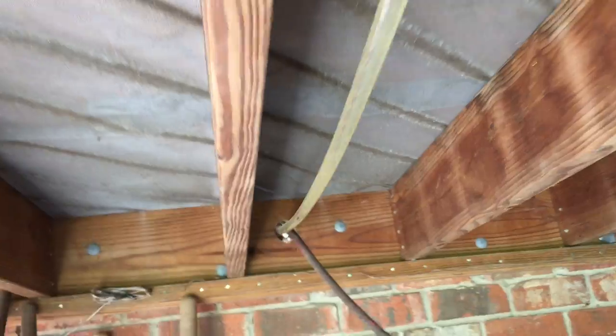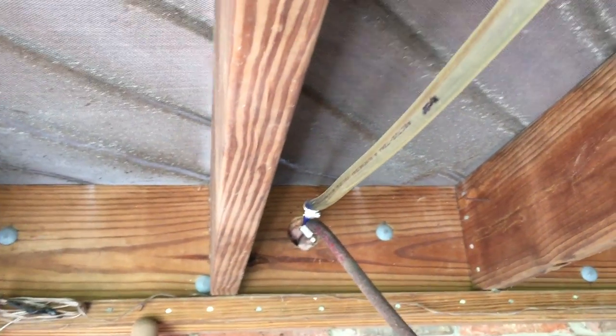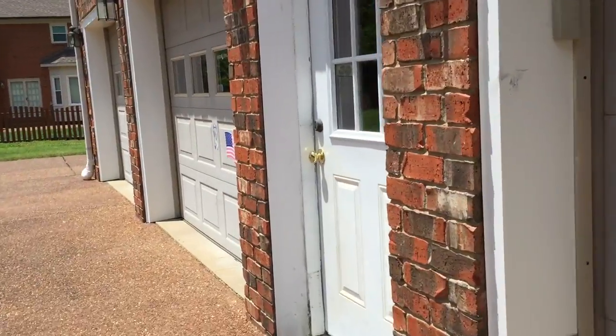And then it goes right to the house in the basement. Usually air conditioners in the basement have these pumps that will pump the water away from the air conditioning unit. And I'm going to show you that now.